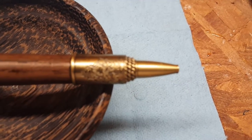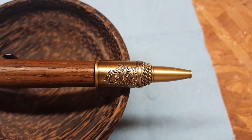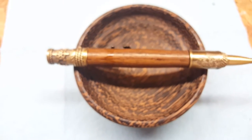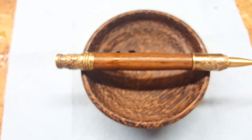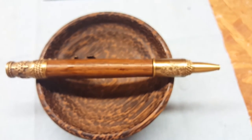Just gorgeous — I can't stop looking at it. Look at that detail, just beautiful. Anyway, hope you guys enjoy. Don't forget to like and subscribe, and you can check out those links in the description. Thanks for checking it out.